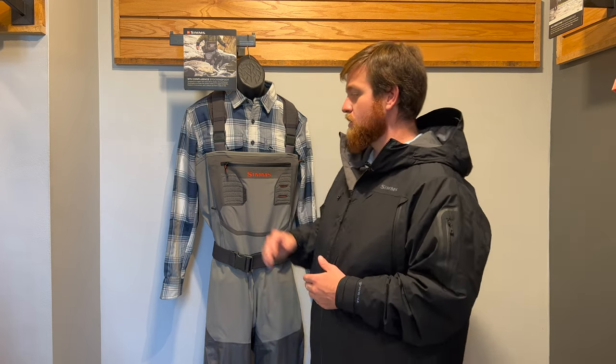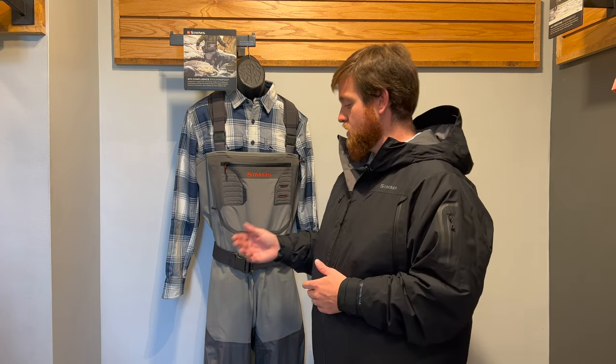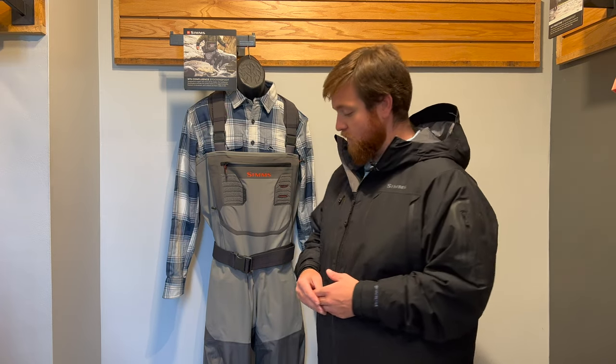Coming down to the main wader itself, let's talk about the materials used. Up here in the chest area, we've got a four-layer stretch toray — so a little added mobility from the stretch built into it, but still four layers for good durability. Down in the lower half, we have a four-layer polycarbonate toray that's extra durable material, so if you're sliding down a rock or something like that, you've got durability where it counts.